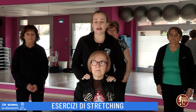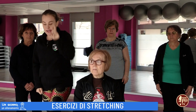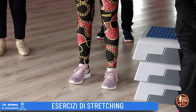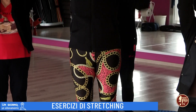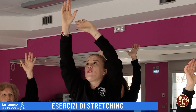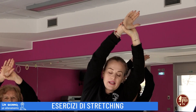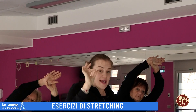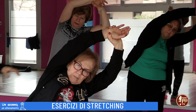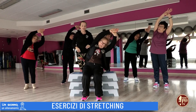Nel secondo-terzo esercizio interesseremo la nostra colonna. Quindi, se sei in piedi, gambe leggermente divaricate, larghezza sempre del tuo bacino. Stendi le braccia verso l'alto. La stessa cosa farai se sei seduto. Da qui, afferra con la mano il polso opposto e spostati lateralmente. Fletti il ginocchio della direzione dove intendi andare. Mantieni questa posizione estendendo bene la fascia laterale del corpo.